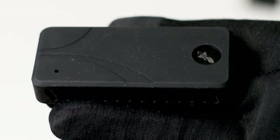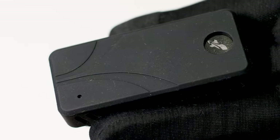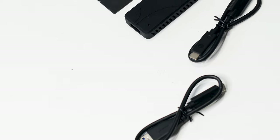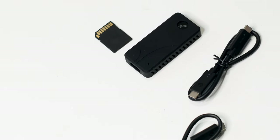The Sabrent Rocket Nano V2 is an external M.2 SSD storage solution that is available in three storage sizes: 1TB, 2TB, and 4TB. The unit featured in this review is the 2TB model and this one has a price tag of $200, at least on the Sabrent website. The main advantage of this portable SSD is the size, or lack of it.